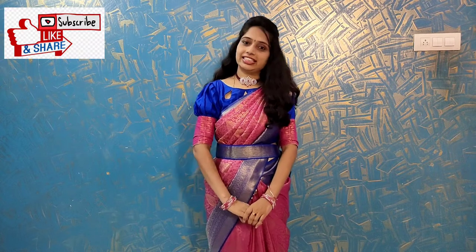Hi friends, I am Shartha Dinesh. Welcome back to our channel. If you like this video, please like, share and subscribe.